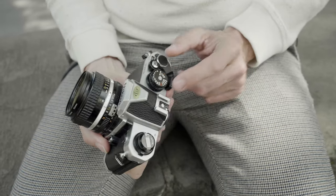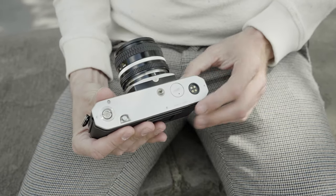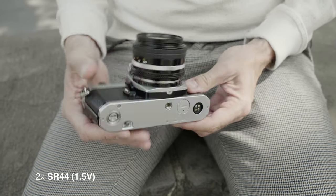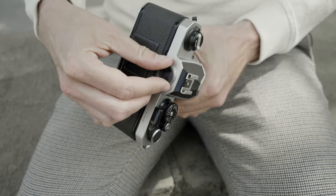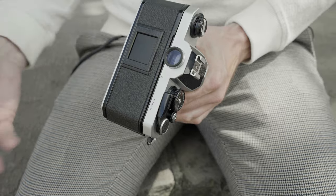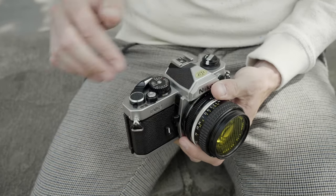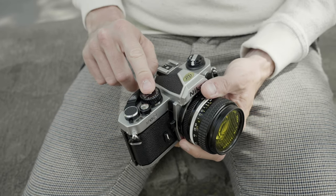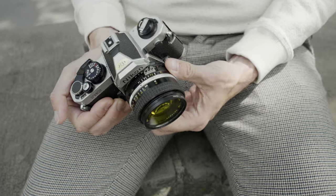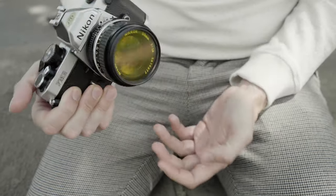Here's your film rewind, and this lock here is to prevent you from accidentally opening the back. Flash sync of course — it's got a hot shoe. This is your aperture preview lever, self-timer here, you've got a winder connection, tripod socket, and here goes your battery — takes the standard SR44 batteries, easily available everywhere. This is the trademark Nikon circular eyepiece, and it takes all the same attachments they sell today. One thing you notice when comparing this to the old FM is they're actually using more plastic parts.